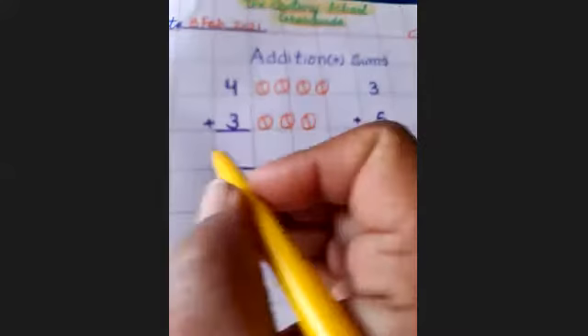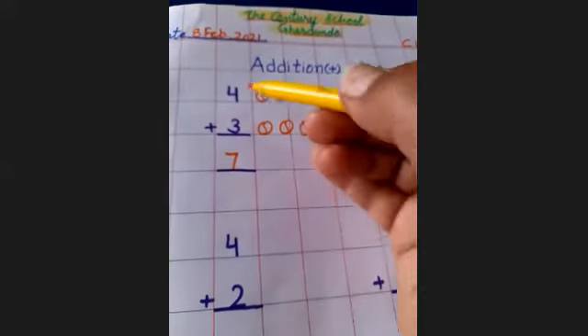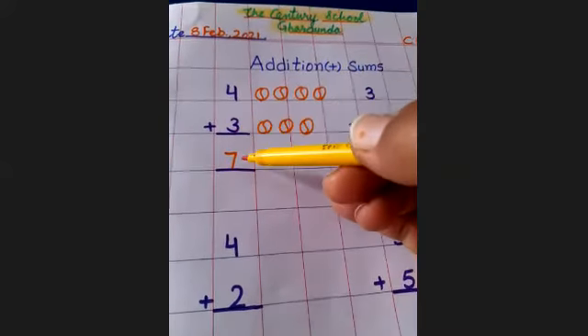You will write seven in this box — not here, not here. You will write in the box seven. Four plus three, total balls seven.